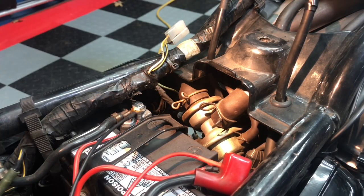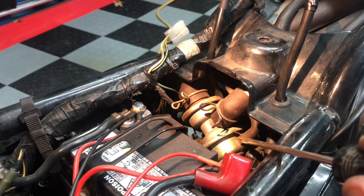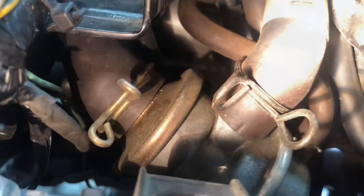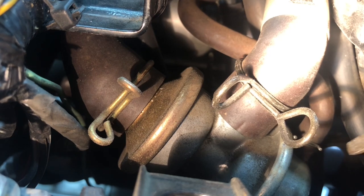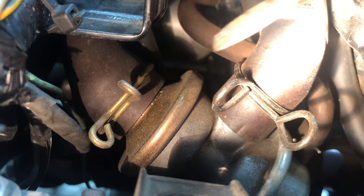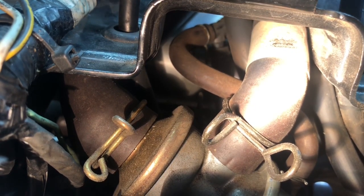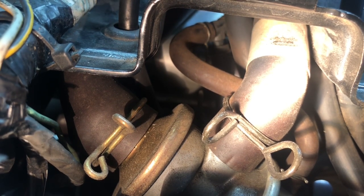Now there's one more hose attached to the suction valve. It's this smaller hose right here on the right side of the motorcycle. Let's zoom in and follow this little hose. Here we are real close to the suction valve. The small hose on the right side — follow it along — and it connects up to a T-valve, connected to the rear side facing T-valve.